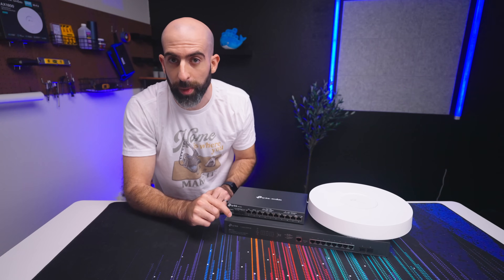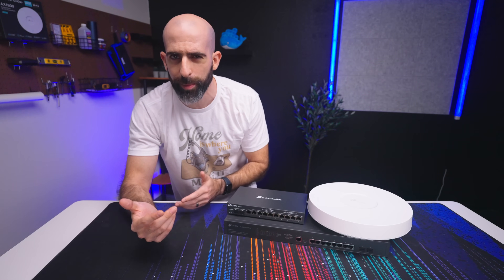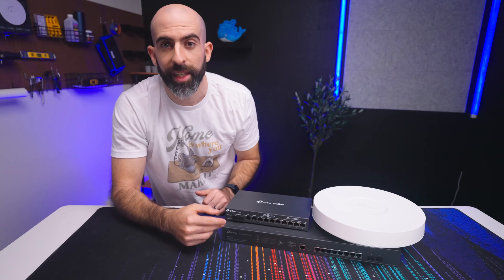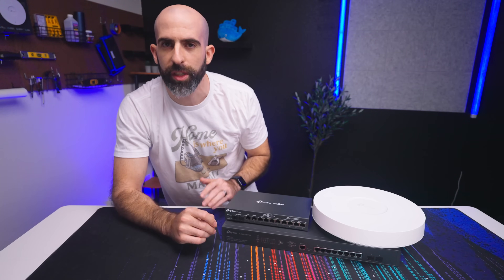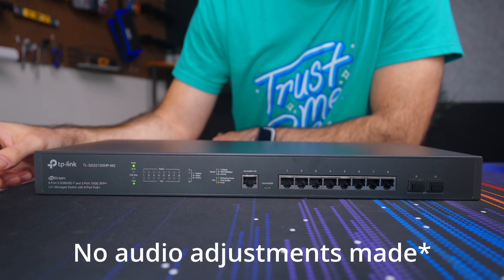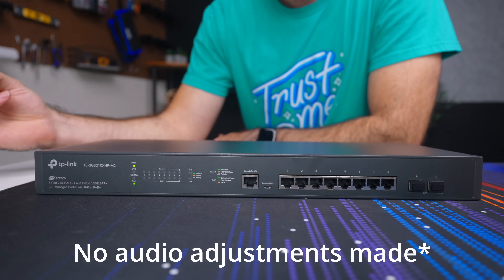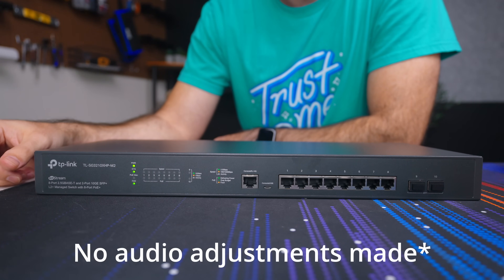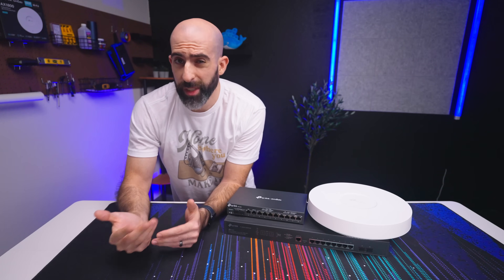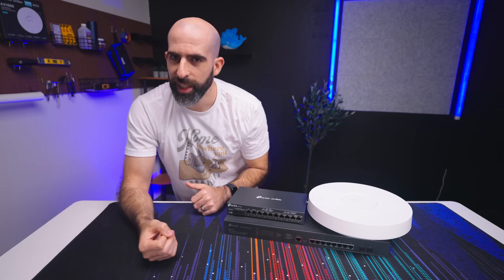Note that this is the first Omada device I've used that is actively cooled. I wouldn't say the fan is loud, but it's not something you'd want to have on your desk — plus this is designed to sit in a rack anyway. Here, just listen for yourself. This is my normal speaking voice right above the switch, which has its fan going at about idle speed. The mic's about a foot away — what do you think? If that was soothing to you then maybe you do want it on your desk, but for the rest of us this is going in the rack.